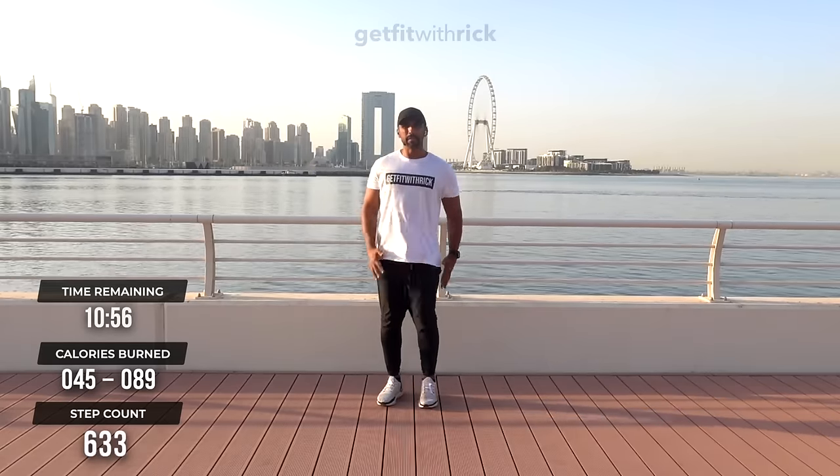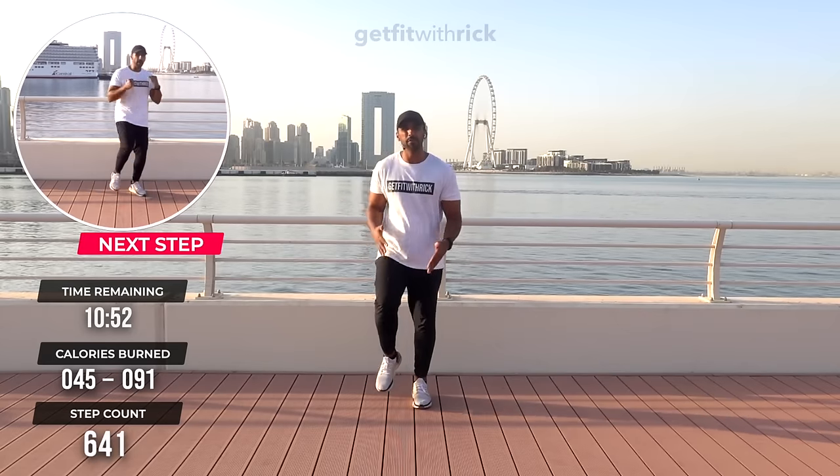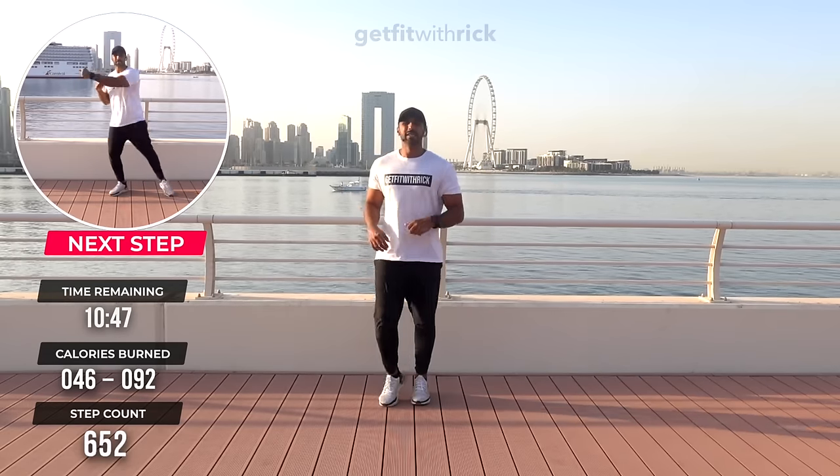Well done, guys — keep this going. At any point you want to grab a drink of water, feel free, but just keep your feet moving. That's all we want. From here, we're going to move to a little double jab side. Put your hands up here — now watch me first.